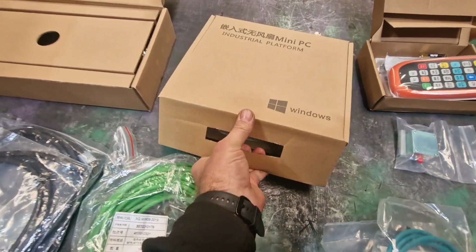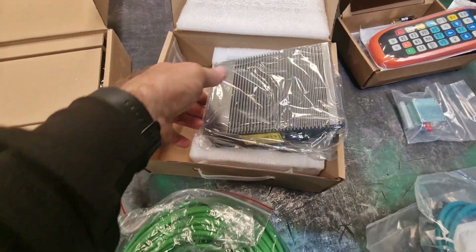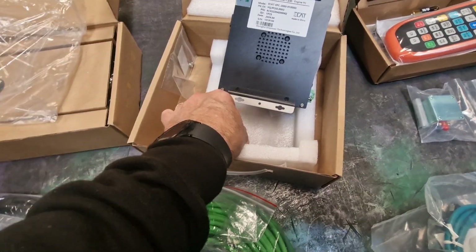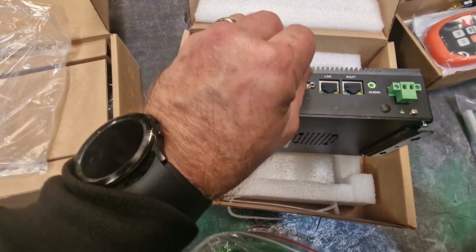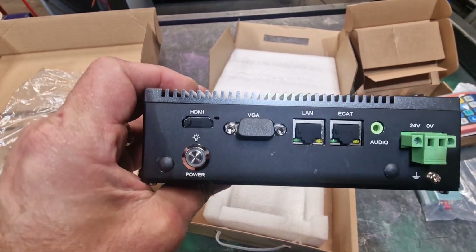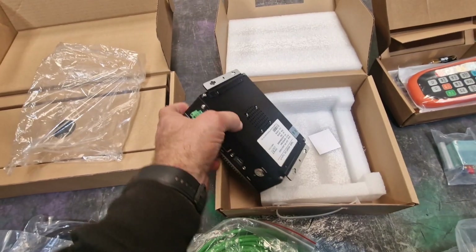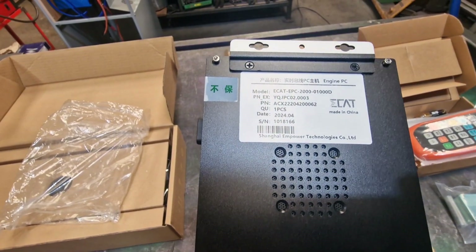We have a little Windows mini PC — industrial platform. This is dinky, I like this. I'm not afraid to pull this out of the bag. There's a cover for the VGA port — VGA! Good God. We've got our power in, audio, EtherCAT, LAN, HDMI, VGA, power button, and a com port on the back. The ECA — EPC. Nice. I can't wait to fire that up and see what's on it.